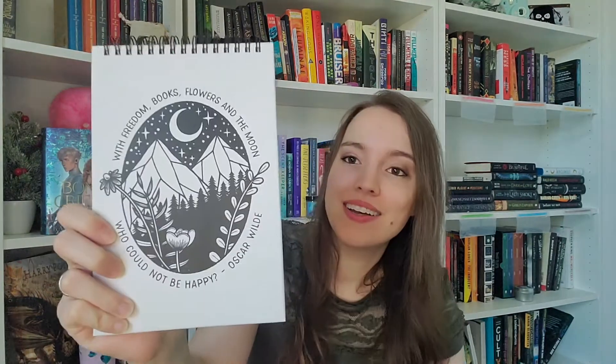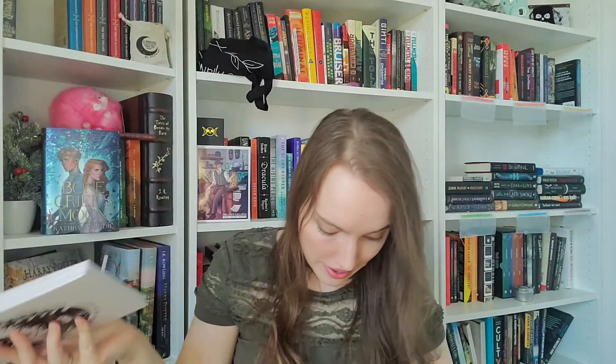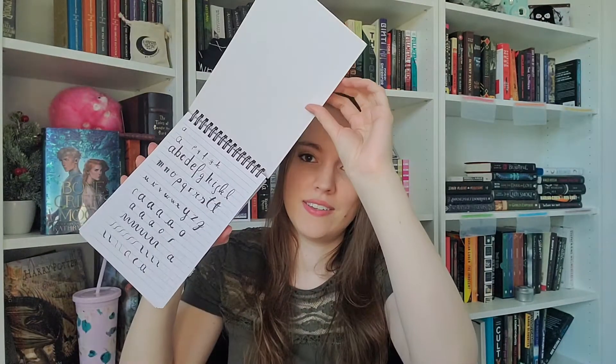The next item is this notebook. It also has a quote by Oscar Wilde which says, 'With freedom, books, flowers, and the moon, who could not be happy?' It's such a pretty design with the Alcrate branding on the back. This one is not inspired by any specific book, but the artwork is from Kim Backer Design. I already started using it — I was practicing lettering and I already used a lot of the pages in this notebook, so it was very, very useful.